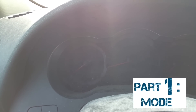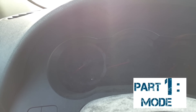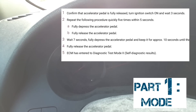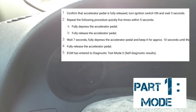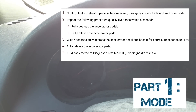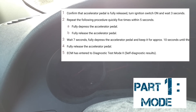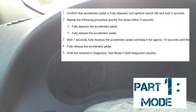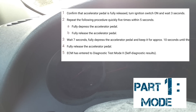To get into that mode, the car has to be off to begin with. What you're going to do next is turn the car on without turning the engine on — that means all the lights on the dash are on but your engine is not running. At that point, count three seconds, then put your foot on the accelerator and pump it five times within five seconds.